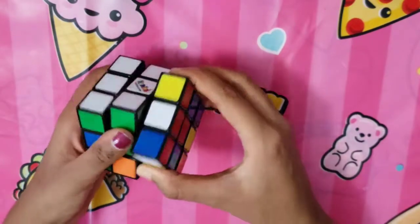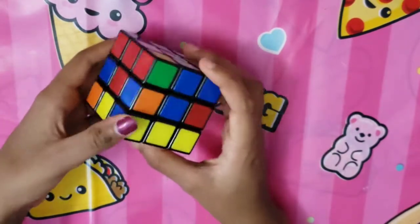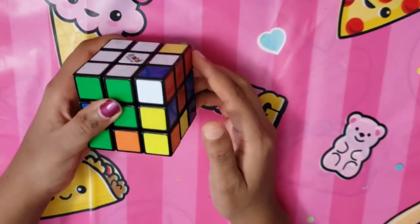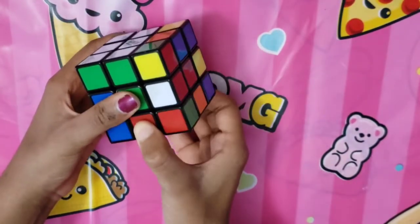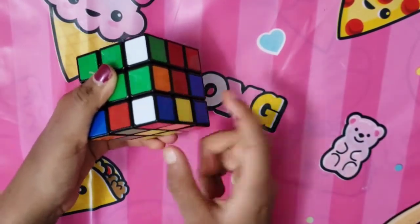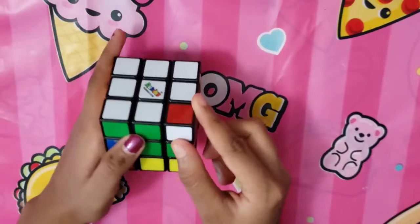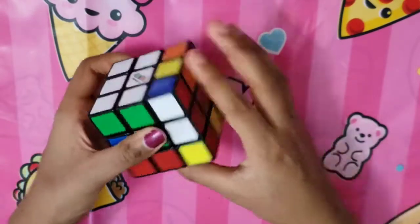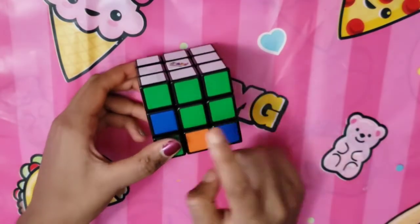Follow the same algorithm for each corner. If you have a corner piece stuck on the top layer with no more pieces on the bottom layer, follow the same algorithm: bring the side down, turn, and bring the side up — now the corner piece is on the bottom layer. Then follow the algorithm again. Once all corners are done, your white side is complete.